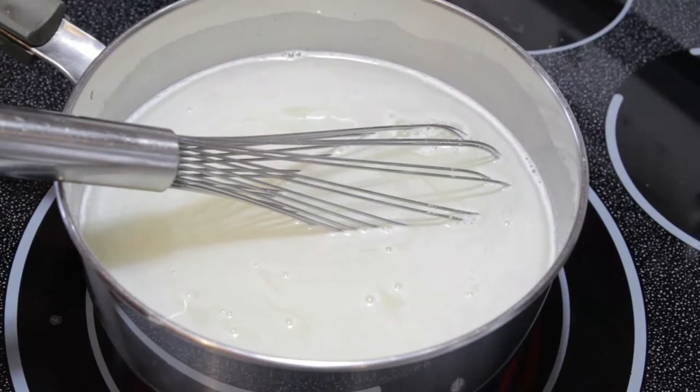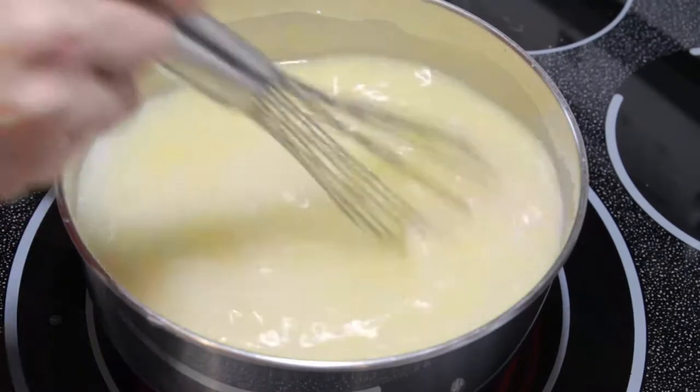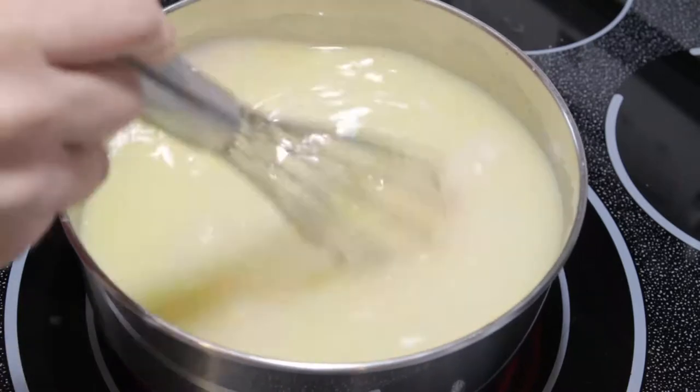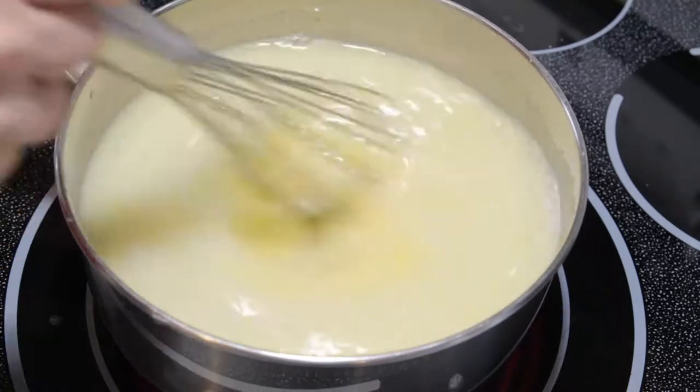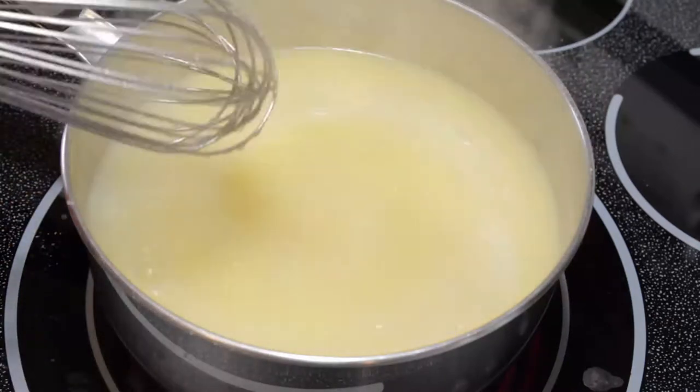We're going to turn the heat on high, and we're going to continue to stir so that we don't end up with lumps and it doesn't stick to the bottom of the pan. Watch this carefully because it's going to thicken quickly.